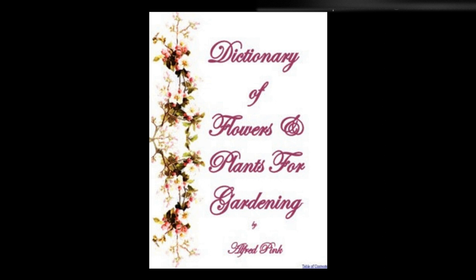Spiderwort — See Commelina and Tradescantia. Spigelia Marylandica — From August to October this hardy perennial produces tubular crimson and yellow flowers. It finds a congenial home in damp peat, shaded from the sun, and may be propagated by cuttings in loam and peat under glass. Height: one foot.